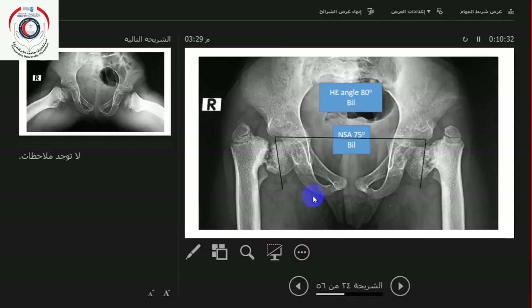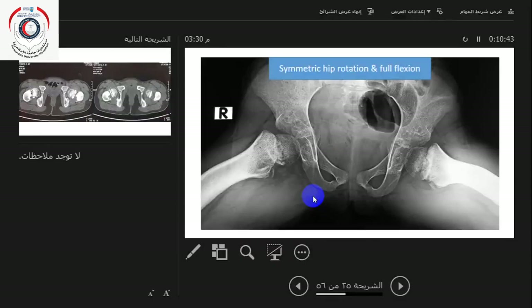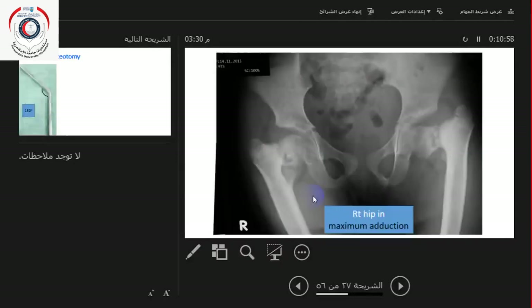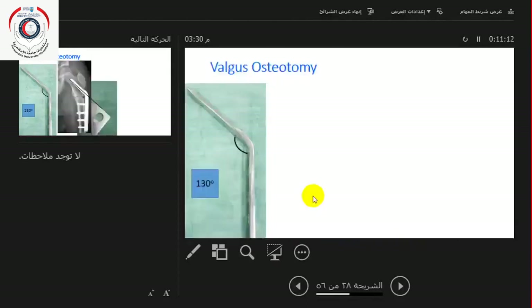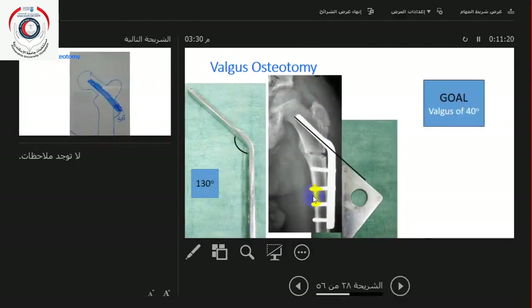The goal is to take the Hilgenreiner angle down to around 30 degrees. We had a patient with a bilateral angle of 80 degrees bilaterally, with neck-shaft angle around 75 degrees. After correction, we aimed to bring it down toward 40 degrees — a 40-degree correction — which would be sufficient.